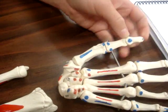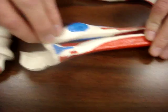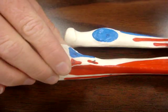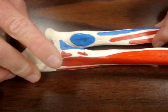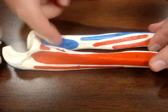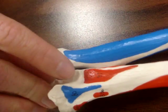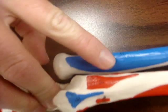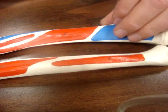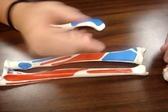Your supinator attaches on the anterior side, medial and inferior to the ulnar tuberosity, and attaches on the lateral side of the radius — so it crosses from here to there for supination. Your pronator quadratus attaches on the anterior side of both the radius and ulna, making a little square across the interosseous membrane for pronation.